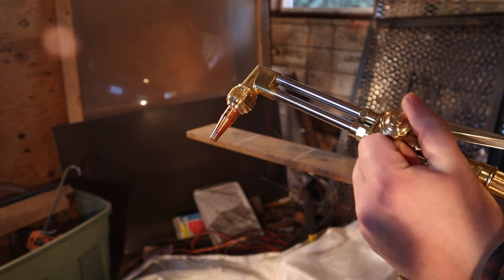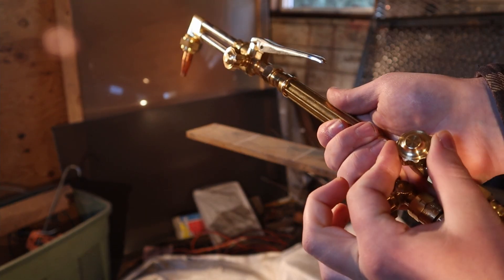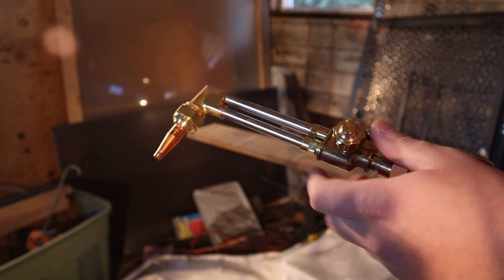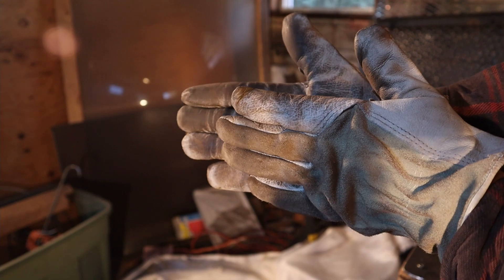Then you're going to add the oxygen from the front valve, because this one's already all the way open. If you've done any welding prior, you'll know that you'll see two different flames — a darker flame and a lighter color flame.